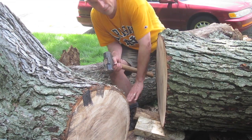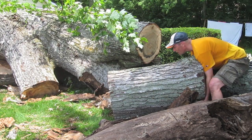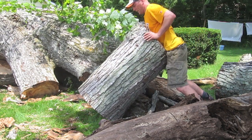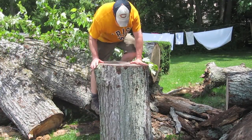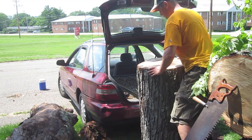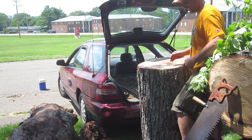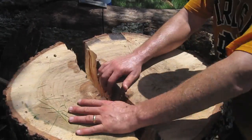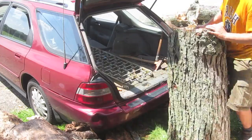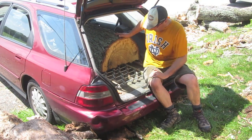So I don't hurt my back when I pick this up, I'm going to raise the back end as much as I can. It's not going to fit. Success!